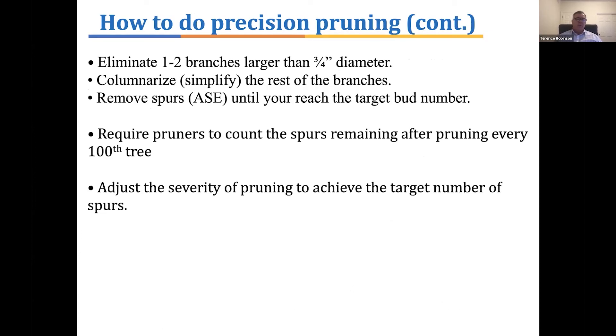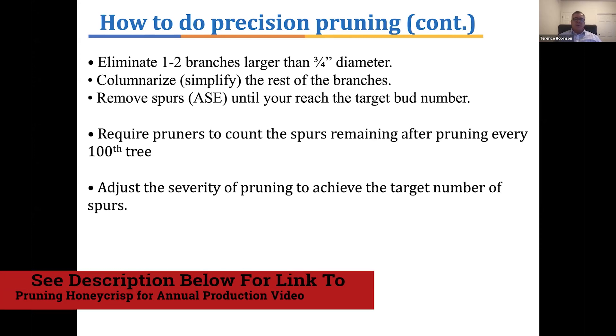How do you physically go to the orchard and do this kind of pruning? With a tall spindle orchard, it's quite simple. You follow the tall spindle initial rules: eliminate one or two branches that are larger than three-quarters of an inch in diameter. If you prune a tall spindle repeatedly with this procedure, there usually aren't more than two branches that are big. After removing that one to two large branches, you columnarize or simplify the remaining branches by cutting off any secondary branches on each branch. We leave spurs and short shoots, but cut off anything considered a lateral branch on those branches off the trunk. Then, if we still need to remove more spurs, we simply cut spurs off — artificial spur extinction — and keep doing that until we reach our target bud number.